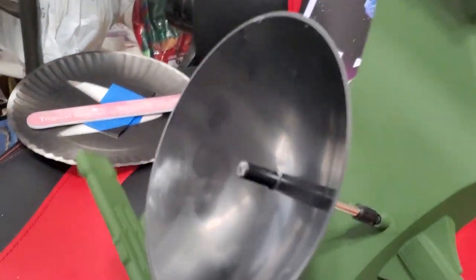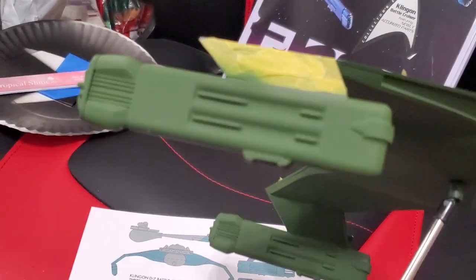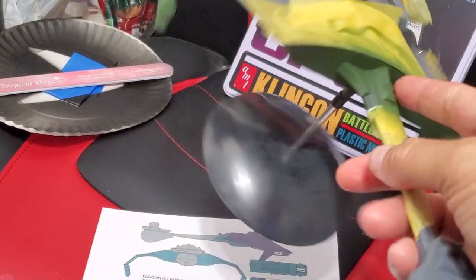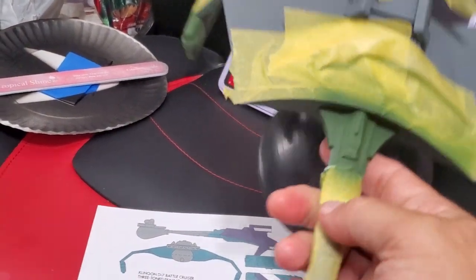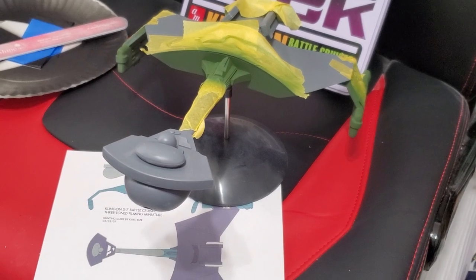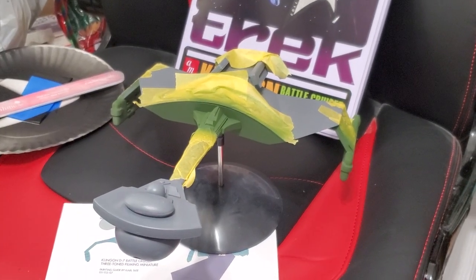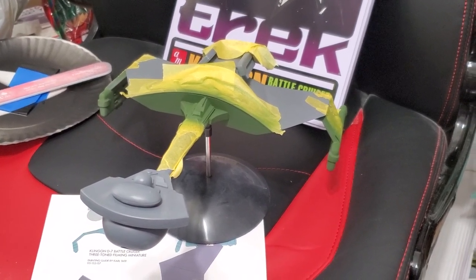Basically yesterday I took the Tamiya green, and with this color scheme the bottom of the ship and the nacelles are green, and so is this front part — the bottom section and then this little section here. I'll update you on the progress as I finish it. I don't know if I'll finish it today but I'll get a little more work done on it. There you have it — the color scheme I chose for my D7 battlecruiser. Till next time.